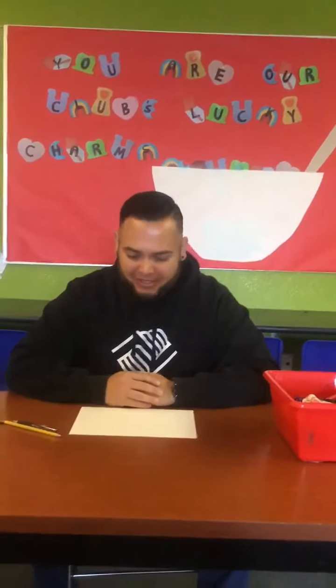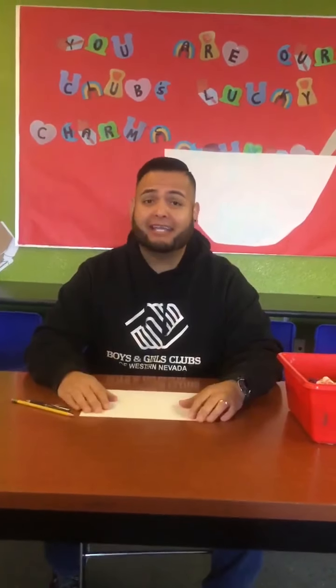Hi guys, it's Hector here at the Boys and Girls Club of Western Nevada. I am the program director here. I'm just trying to do a little quick activity with you guys, but before we get started I want to say hi and that I miss everybody and can't wait to get everybody back and can't wait to see you guys all. I miss you guys a lot.